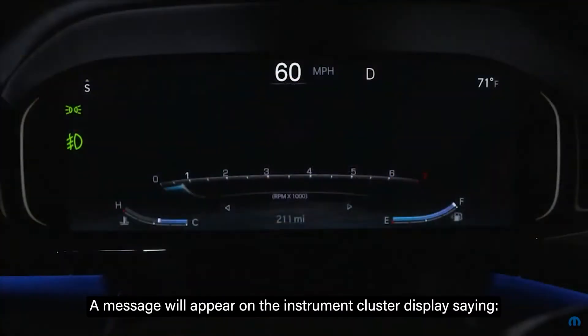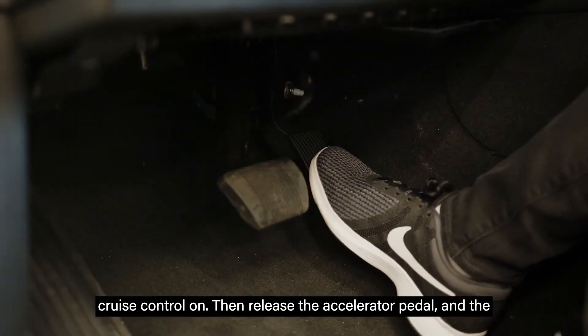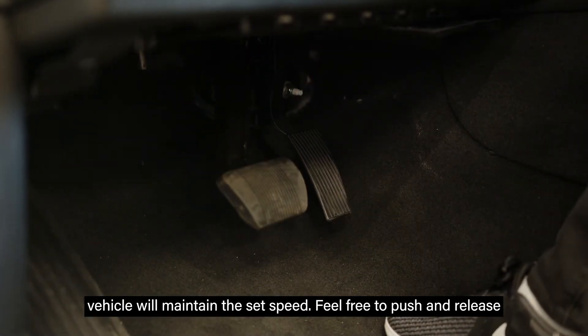A message will appear on the instrument cluster display saying cruise control on. Then release the accelerator pedal and the vehicle will maintain the set speed.